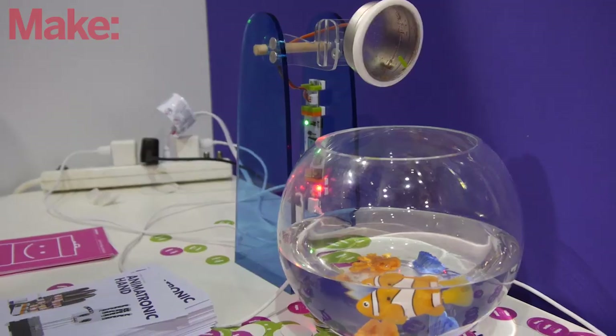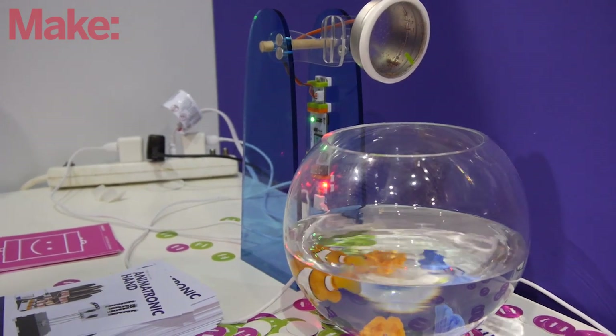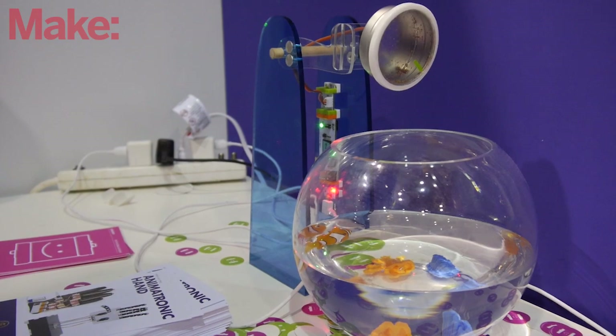We also have an automatic fish feeder that uses the CloudBit, so you can control the CloudBit on our Cloud Control app and feed the fish — our pet Nemo fish here — by using the Internet.